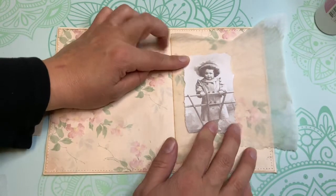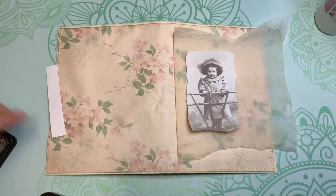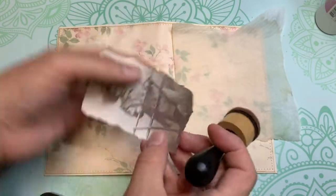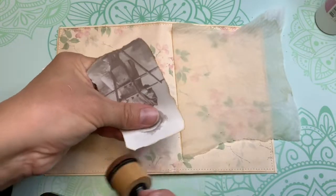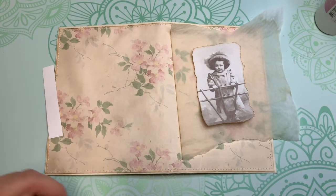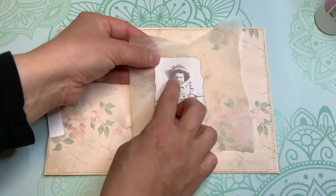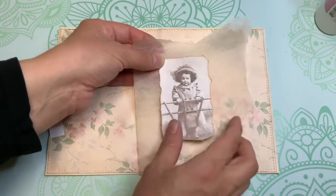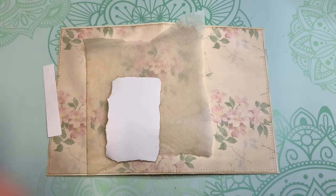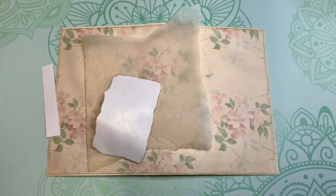Even if I put it there we can still see the flowers through the parchment, which is interesting. First I'm going to start by inking that little girl, and then I'm going to glue it — I'll glue it in the middle and do the stitching all around so it's well secured.